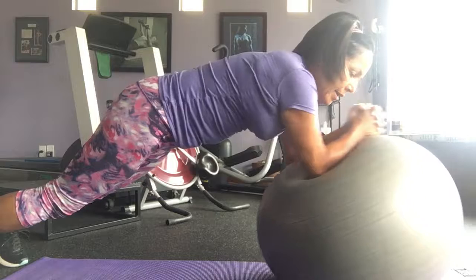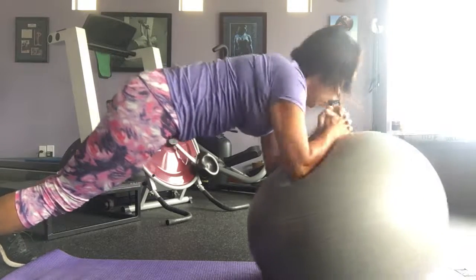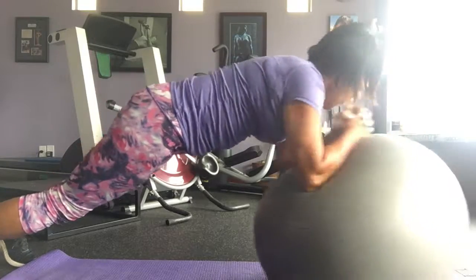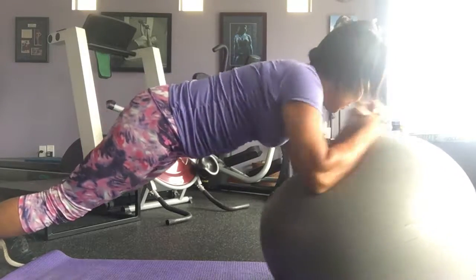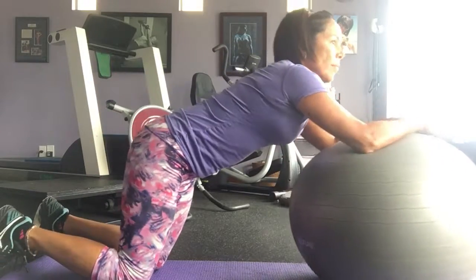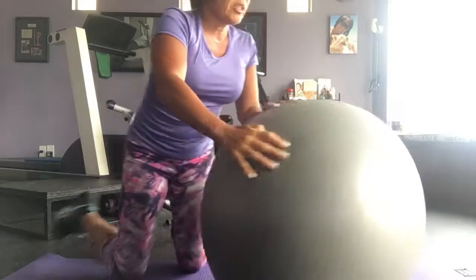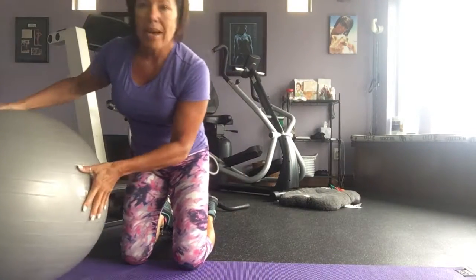Stir ten times each direction — counting eight, nine, ten on the first side, then one through ten on the other side. After you've done 20 total, put the ball back to the back end again.